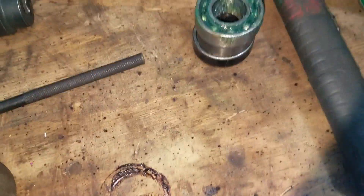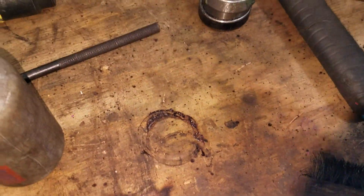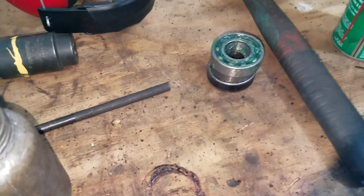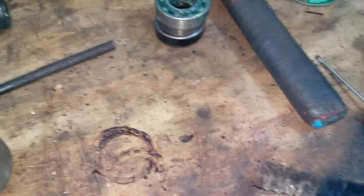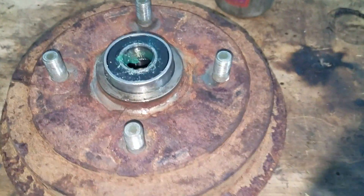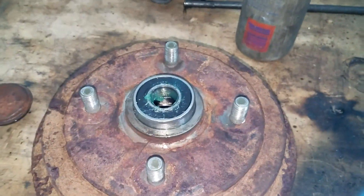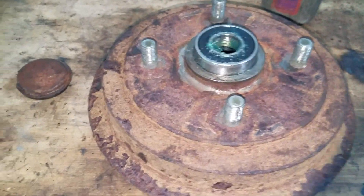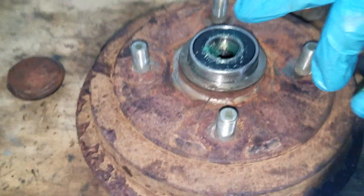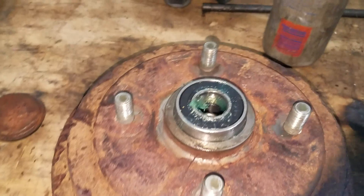I greased the bearings up — they feel nice and smooth. Sometimes bearings spin nice and smooth and if you spin them with no load they feel like they're good, but as soon as you put some load on them — some side load or whatever — you feel the balls or the rollers, depending on the type of bearing, are really gritty in the races. So you've got to put some load on a bearing. To get these back in, you never want to contact and hammer on the inner race because it transfers all the force from the inner race to the balls to the outer race, and you wreck your bearing.